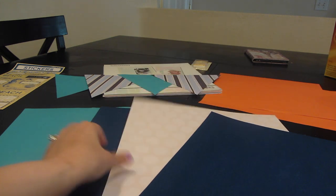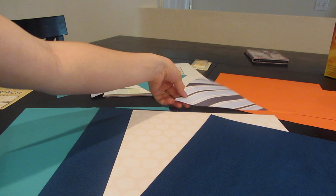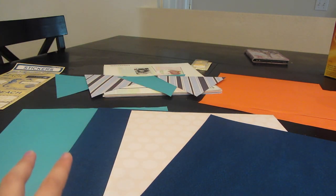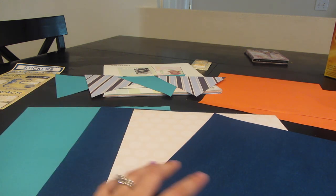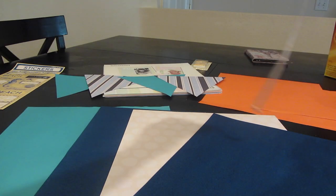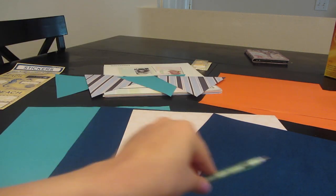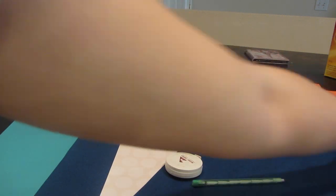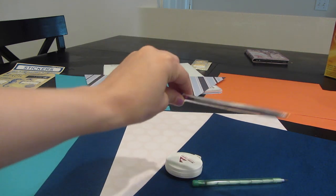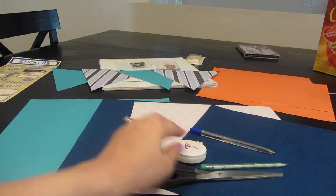I got a navy blue, a white with plain polka dots, a turquoise, and a striped piece of paper — I think these look so cute together. The tools you'll need are a tape measure, some pencils or a pen to mark how big you want your triangles to be, and then scissors to cut them out.